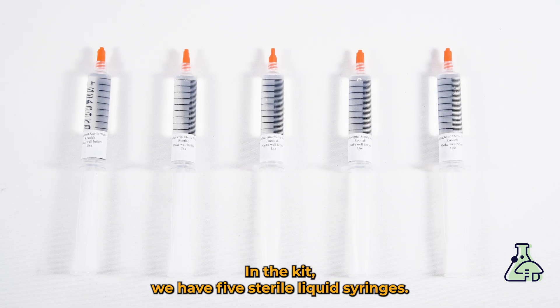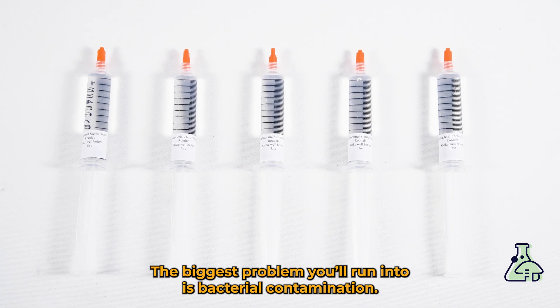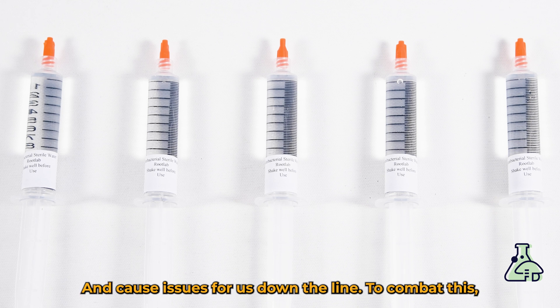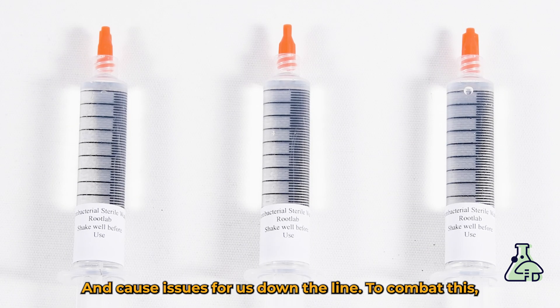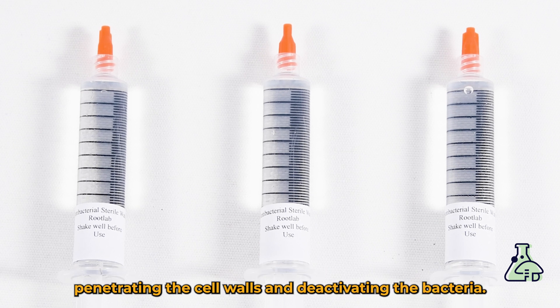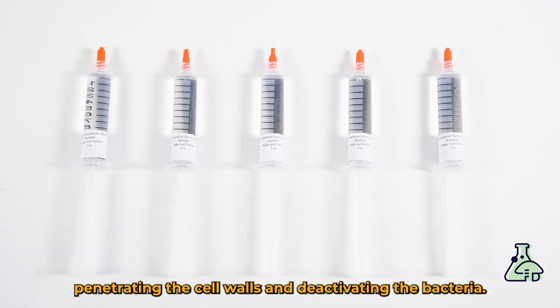In the kit we have five sterile liquid syringes. The biggest problem you'll run into is bacterial contamination. Bacterial spores are smaller than fungal spores, so when they stick to fungal spores they can hide and create issues for us down the line. To combat this, these have antibacterial sterile water in them, which will hydrate the bacterial spores, penetrating the cell wall and deactivating the bacteria.